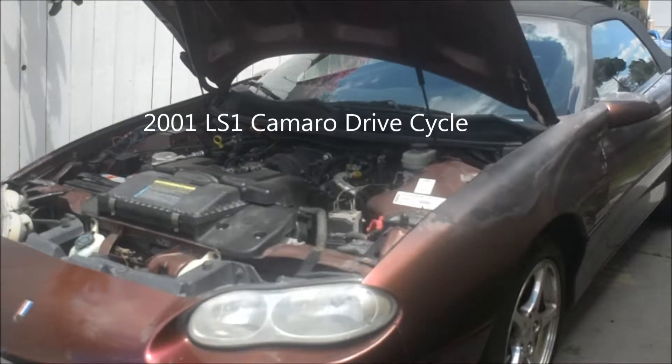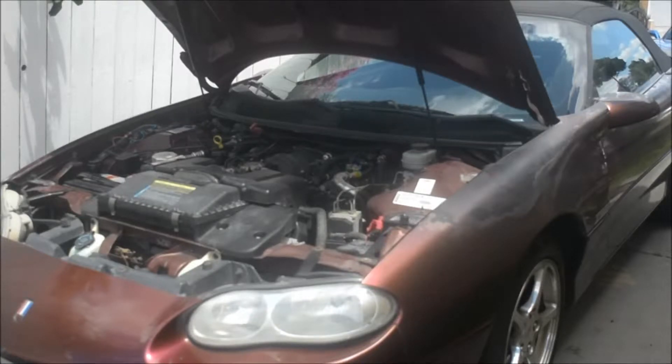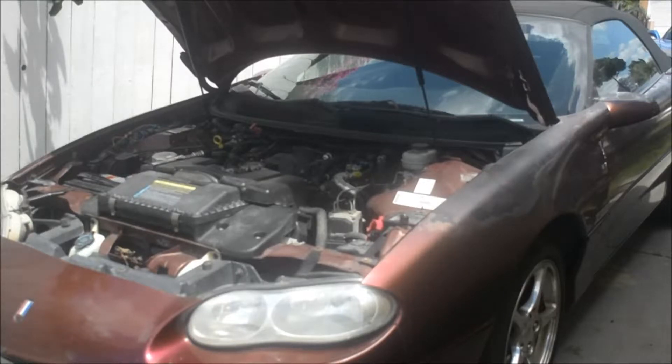So there's a bone stock LS1 2001 Camaro, which means it has an LS6 intake and 241 heads. Everything is stock, everything actually works on the car. It needs a paint job, I need to change the oil, replace the pressure sensor because it leaks from there, and do a transmission service. But the car runs strong, shifting at six grand.